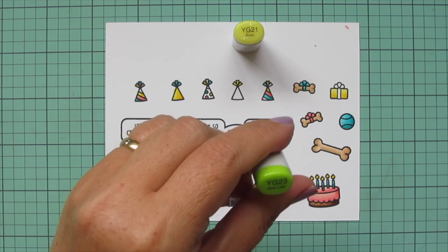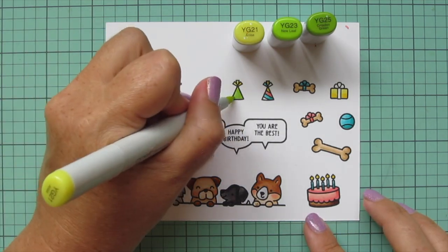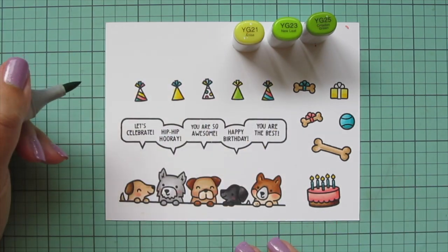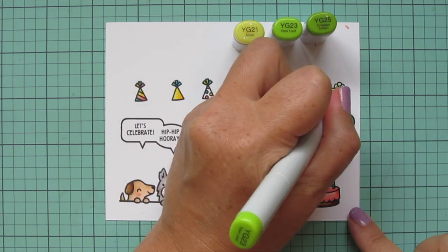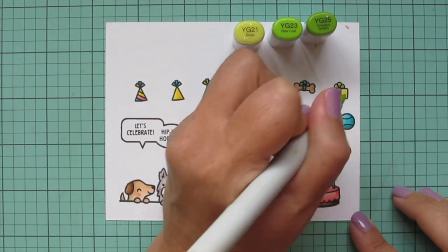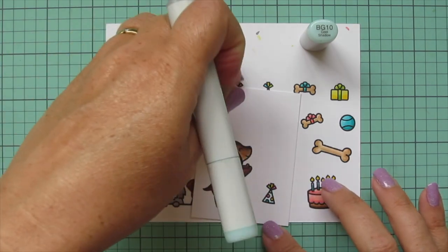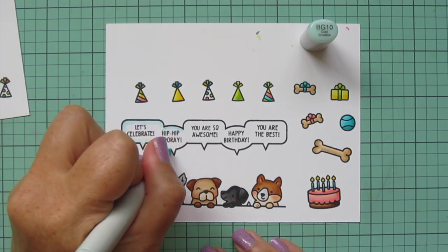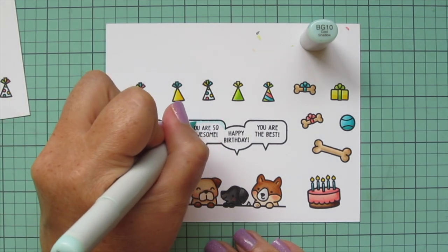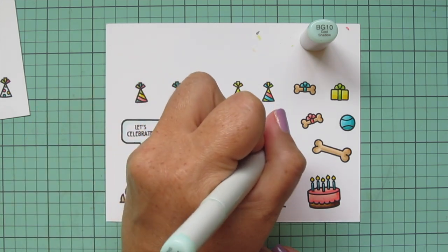The next combo is green — YG21, YG23, and YG25. I'm going to do the other solid party hat and fill in the remaining stripes, streamers, and dots on the other party hats. I'll also do the bow on the gift — just like the wrap, I put the shadow at the bottom and blended toward the top. For the two party hats with polka dots, I added a touch of BG10 for a little bit of shading. I'm also going to use those shades to outline the speech bubbles, just carefully tracing around those edges so it'll help them pop off the page and blend in with the sky.